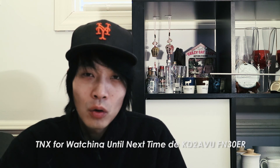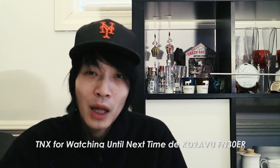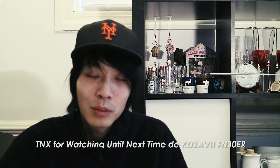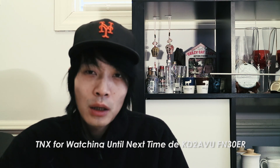Hopefully I've covered all the points in this video. If you have any questions, please leave a comment below and I'd be more than happy to answer. If you like my channel, please subscribe. This is Kilo Delta 2 Alpha Victor Uniform — 73 until next time.